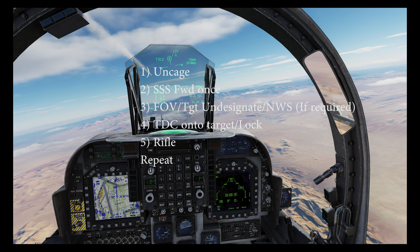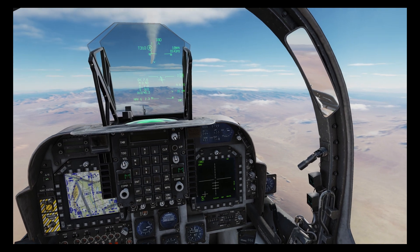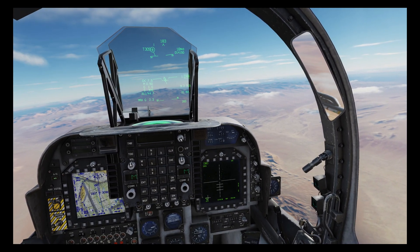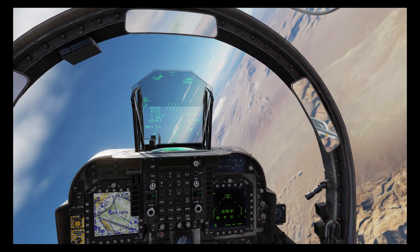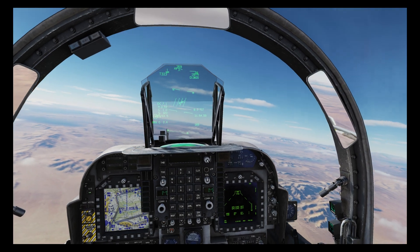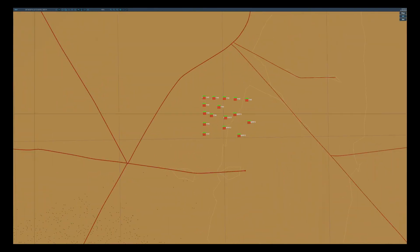SAM warning. Let's continue and see that put into action. We're now 8.7 miles from target — a pretty good distance. It's time to break right and get out of the engagement zone.